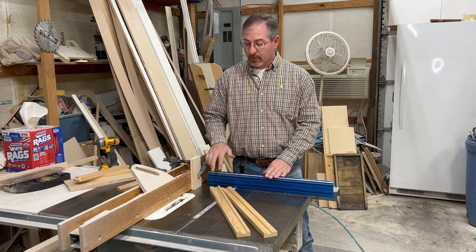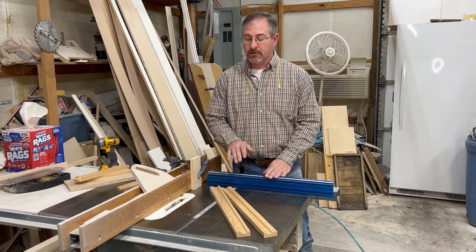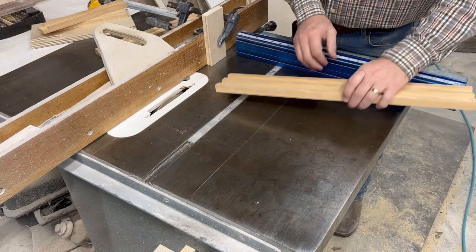Now with the dado still set up to make a quarter inch deep cut we need to make a rabbet joint cut in the back of both of our sides. From this point forward your sides will become lefts and rights. To do this I've set up a bump stop on the fence and I'll be using my miter gauge.